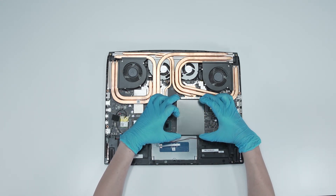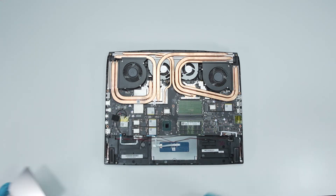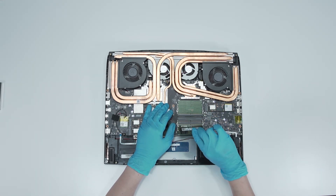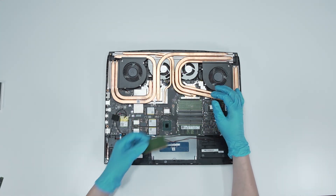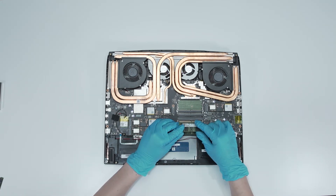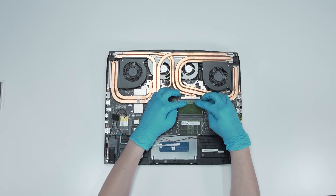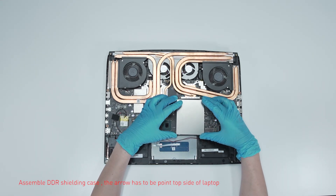If you want to upgrade the RAM, here is how you do it. Remove the DDR shielding case. Press the slot hook with both hands and then remove the memory. Insert the new memory into the memory slot at a mid-air angle, then reassemble the DDR shielding case.